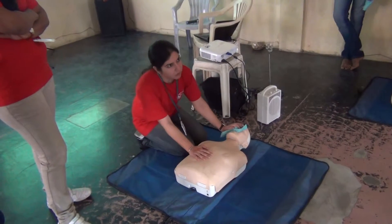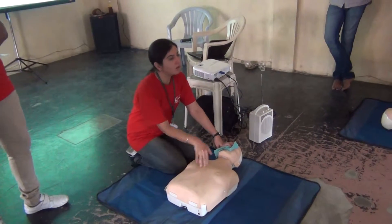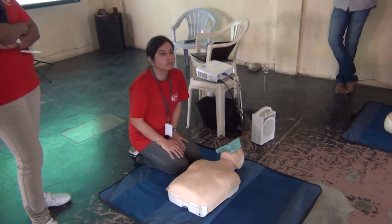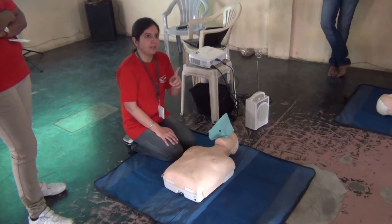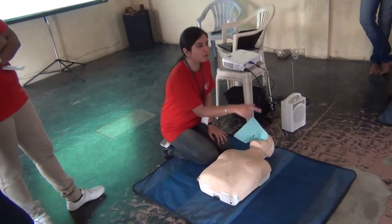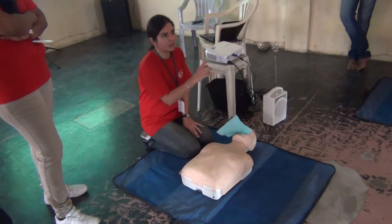So 30 compressions and 2 breaths — that is called 1 cycle. How long will you take to give 2 breaths? 1 breath should be given over 1 second, so 2 breaths over 2 seconds. Ideally, your 2 breaths should be given over 2 seconds. And 30 compressions with 2 breaths — that is the ratio, that is 1 cycle.